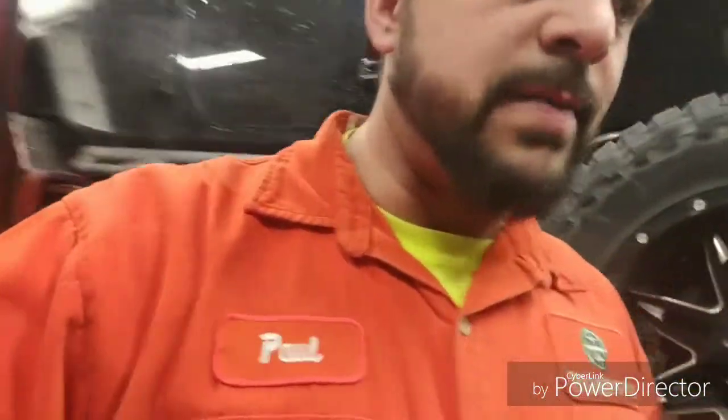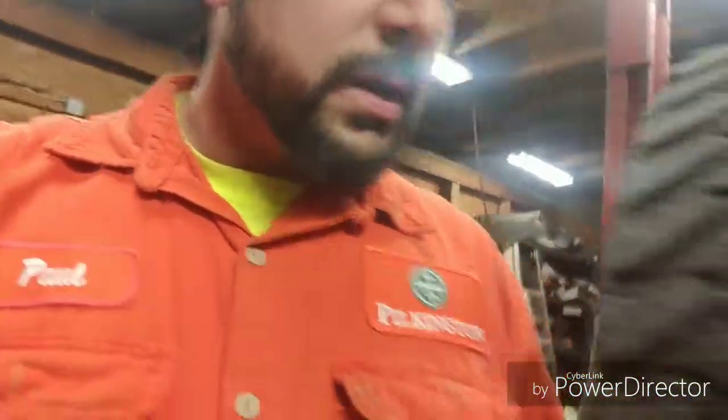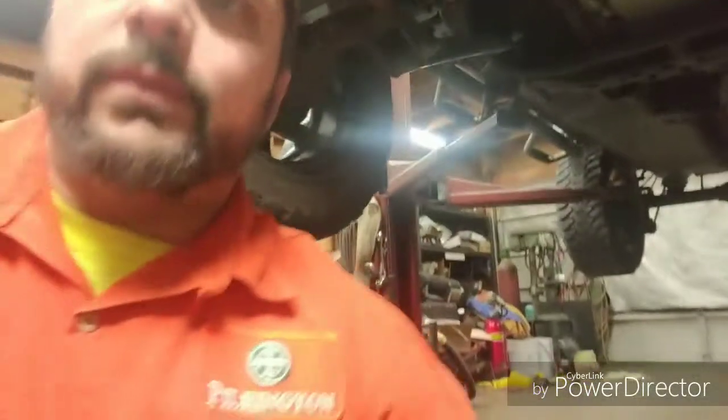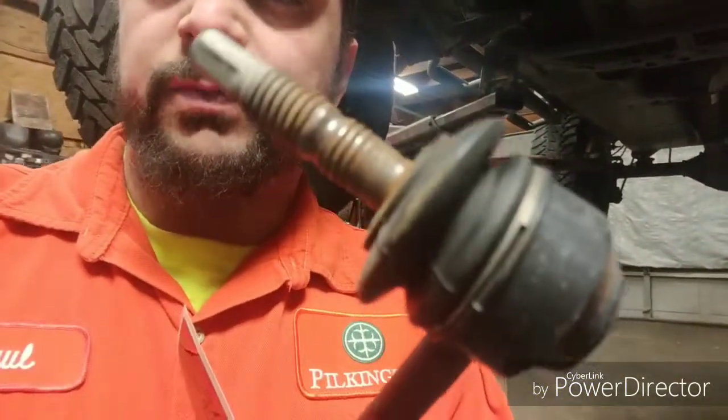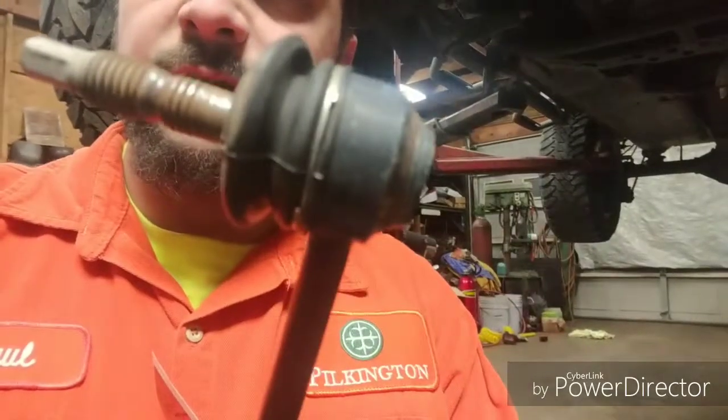She brought it to me because her sway bar links were making noise - basically they were just getting worn out. Those bolts actually walked themselves off and the threads were trashed. Her other complaint was the same thing my wife's Jeep had: bad bump steer issues. The best thing I've found for that - I've installed probably four of them, this will be number five - is this right here.